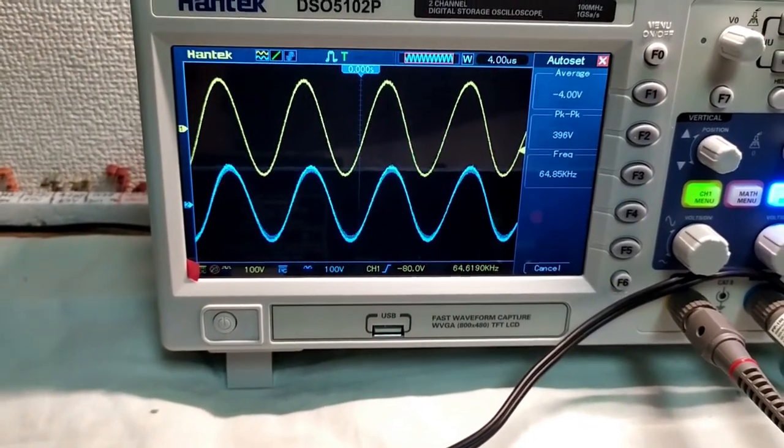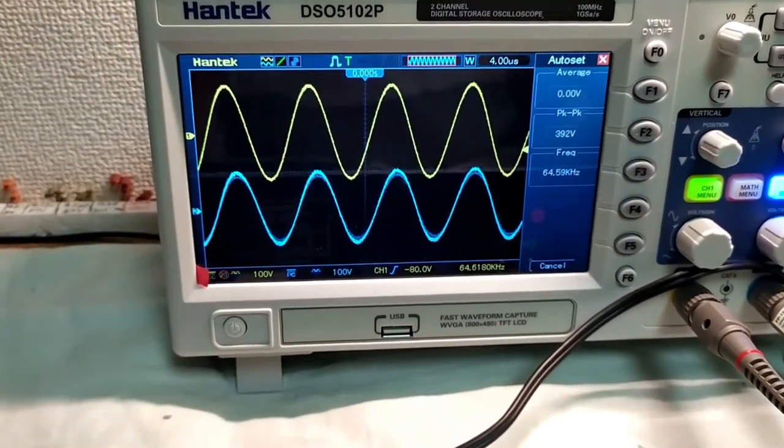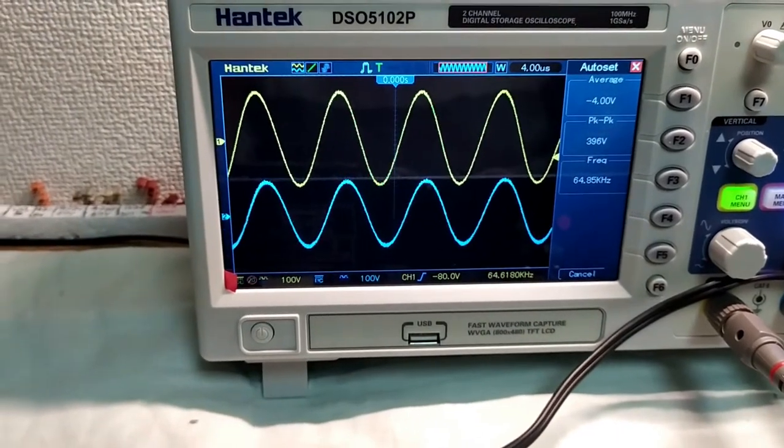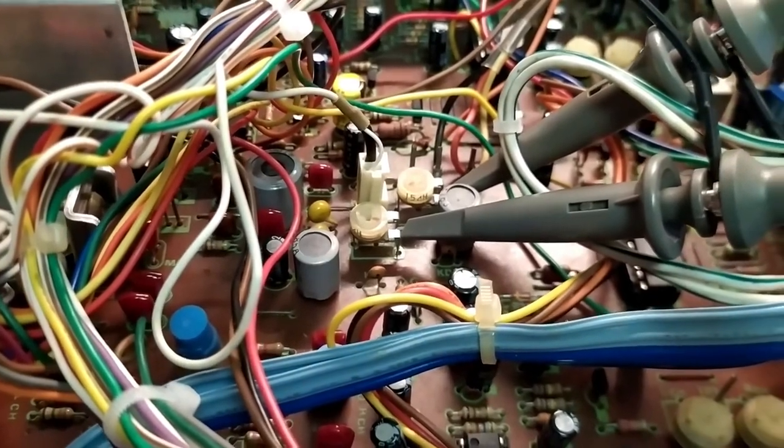I'm not sure if I've got anything that's going to fit in there, or anything the right value. I think these are 15k — I don't think I've got anything like that. I might actually pull that out and just see if we can't clean it up or do something with it.